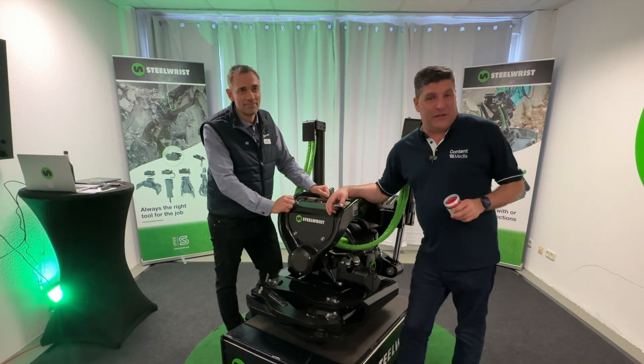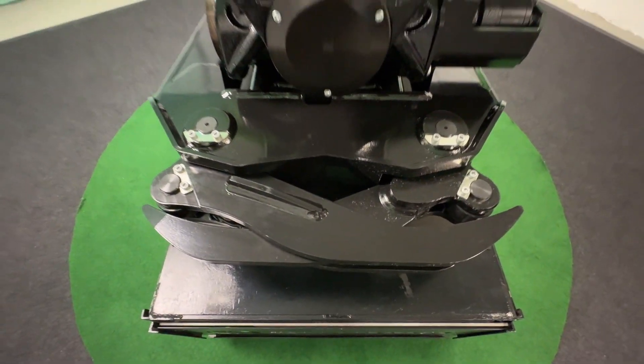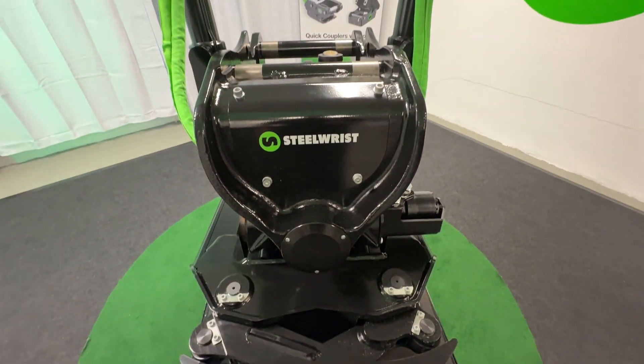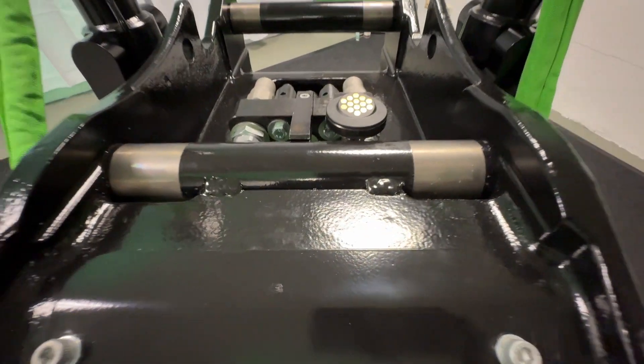Hi, I'm Peter Haddock and I'm here at the Steel Wrist press conference with Marcus, the Chief Technology Officer for Steel Wrist. You have been super busy. A brand new product we've got in front of us — tell us what this is.